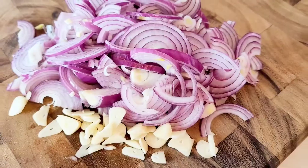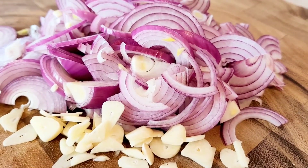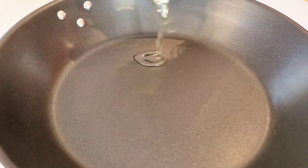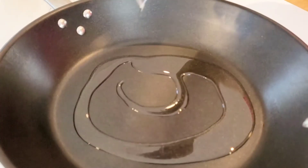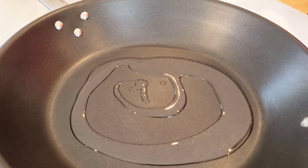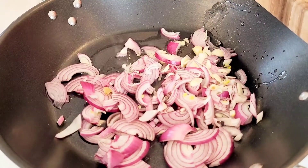Now that your initial ingredients are prepared, it's time to heat up a medium skillet. Once it's heated up, add your oil and let it come to temperature — this should only take a few minutes. You can test your oil by adding a piece of onion to see if it sizzles.